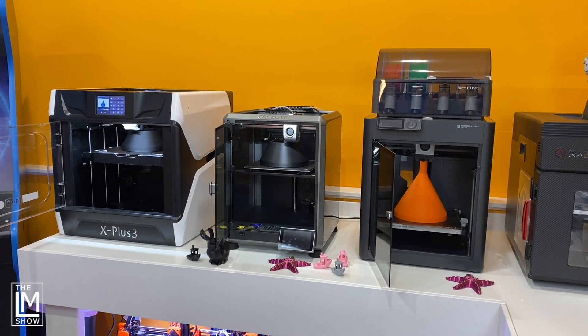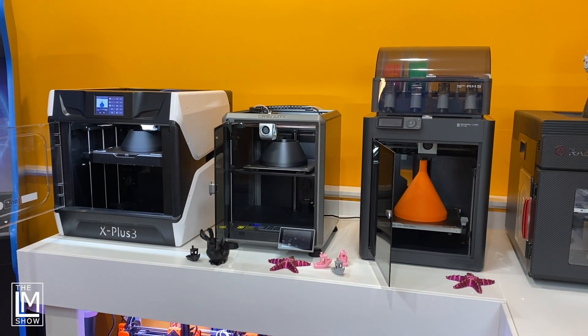There are so many new Core-XY 3D printers on the market — how do you know which one to buy? In today's video, we are going to face off three of the most popular Core-XY 3D printers on the market: the BambooLab P1S, the Creality K1, and the Chidi-Tech X Plus 3.